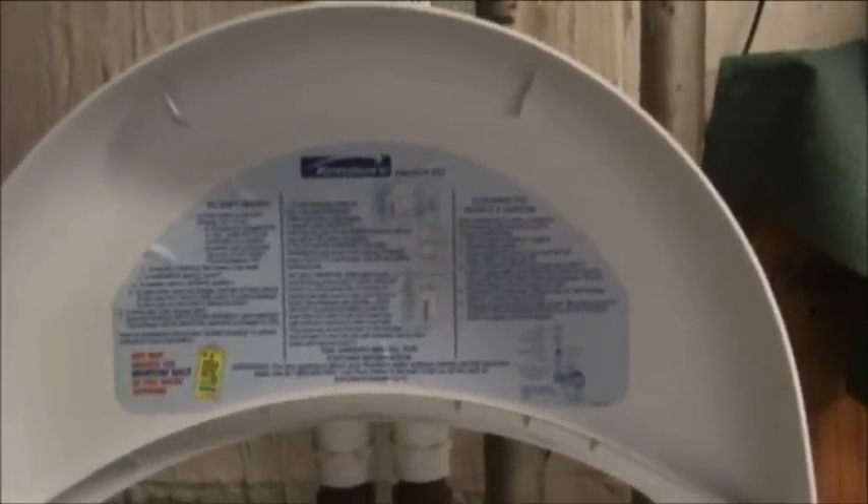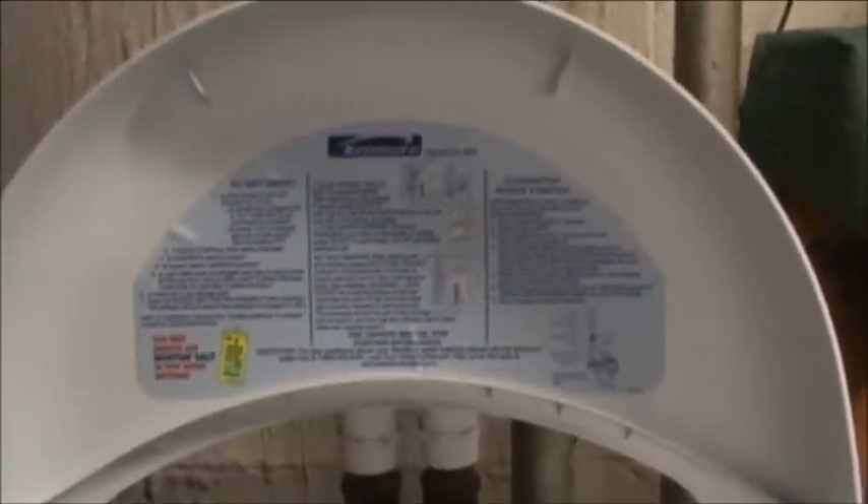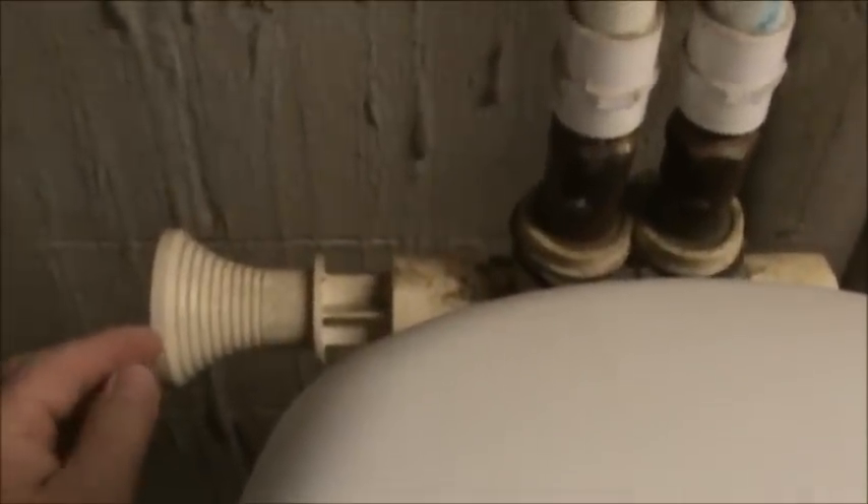Some of the instructions for this water softener are right underneath the hood here, but you have to have the owner's manual to see the rest of them — it doesn't tell you everything. First thing you want to do is push in your bypass to redirect the water from going into your softener. Some of them are not that easy to push in; you might have to tap them a little bit to get them to move.